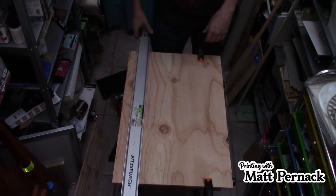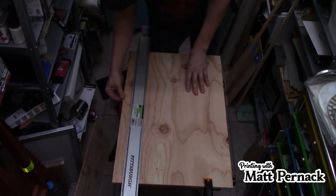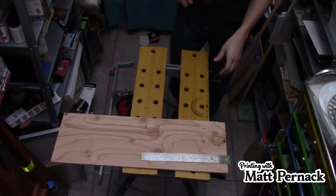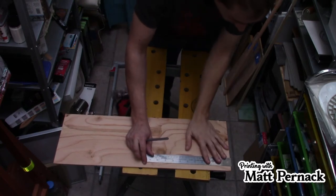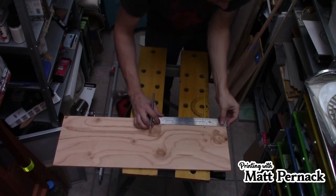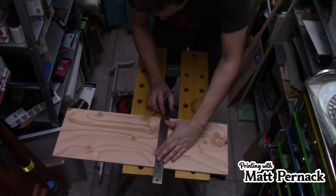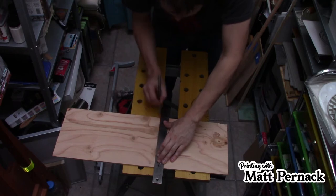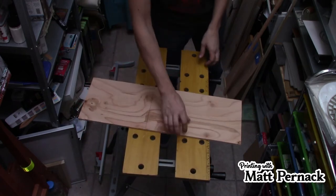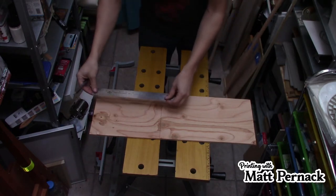I'm not really worried about a perfectly straight edge here because it doesn't need to be — I don't need that extra piece of wood. So I've got one side cut and we're going to measure the other one now. We'll do our 10 inches here. Remember, these are my measurements — you can do whatever size you decide you want. So 8 by 10 is the size I was going to do. Actually, now that I think about it, I'm going to do a little bit bigger — 8 by 12.